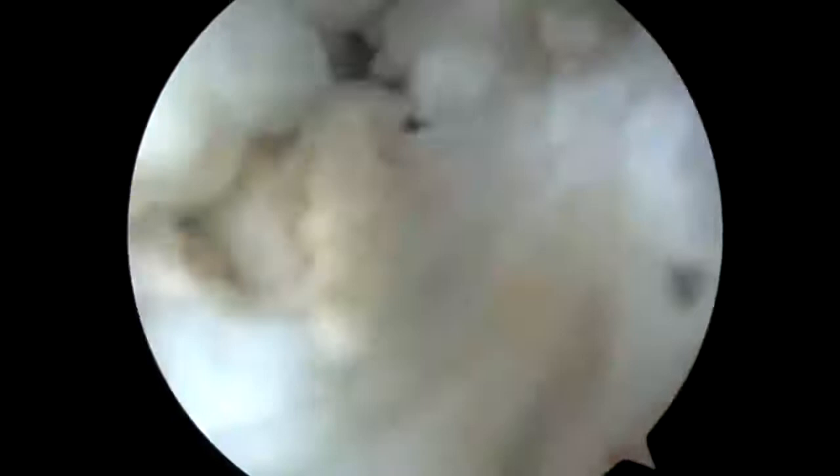Now I'm in the back of the shoulder on the other side. I'm just taking the biter, coming up and cutting all that thick capsule. That's supposed to be tissue paper thin in the back. You can see it's not — it's very thick and I have to cut through with the biter.